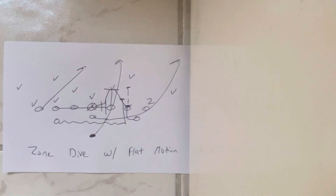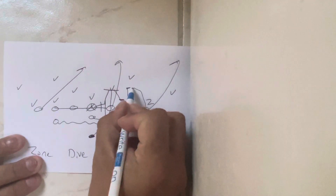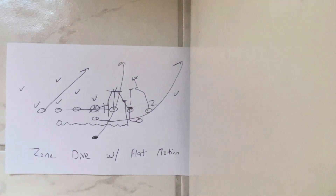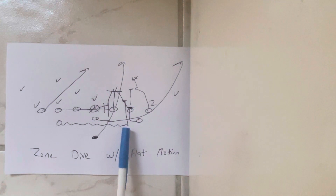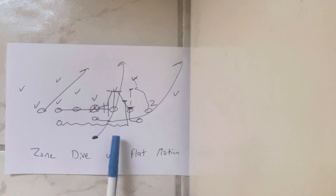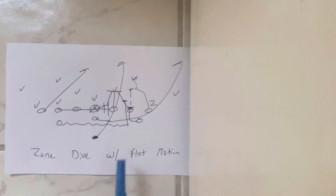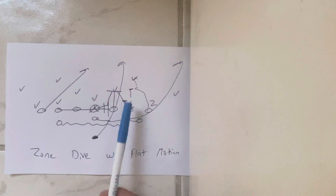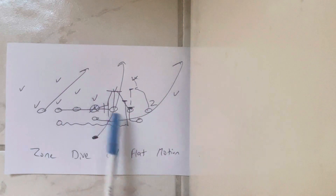Backside receiver cuts off. The play side receiver blocks the inside backer, and obviously if he's canceled, he'd end up on the safety. Now you've got the two A-backs coming over. He's wedging with the tackle, blocking the first guy to show. So if number one takes the dive, he's going to two-hand slam him.